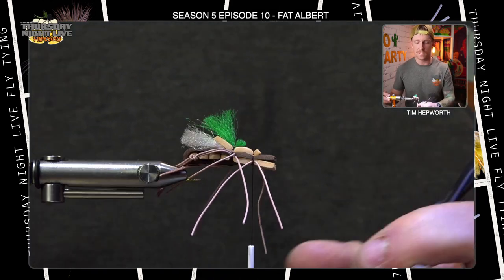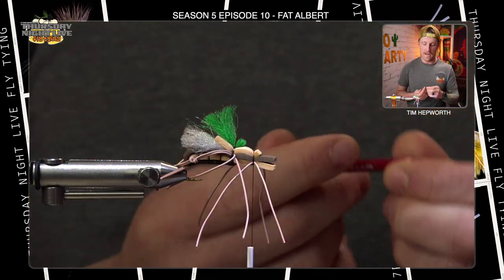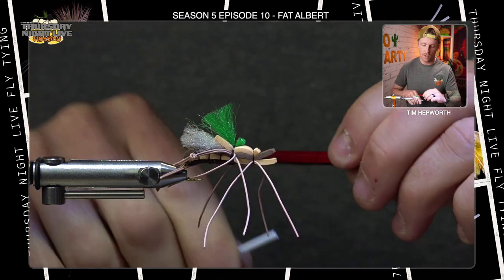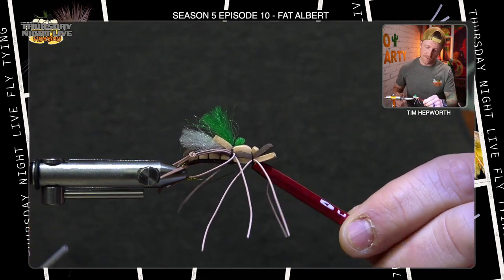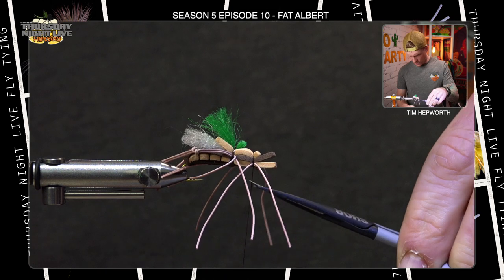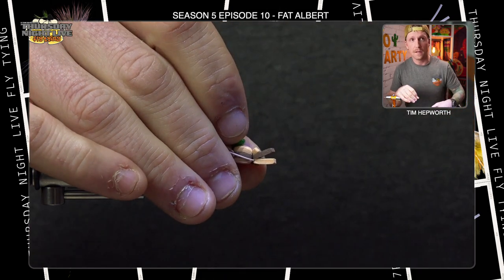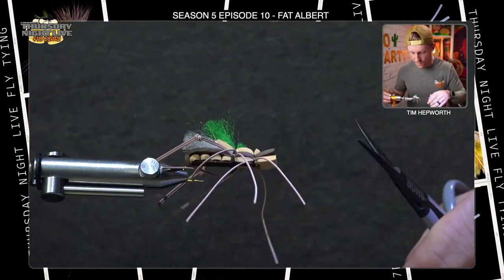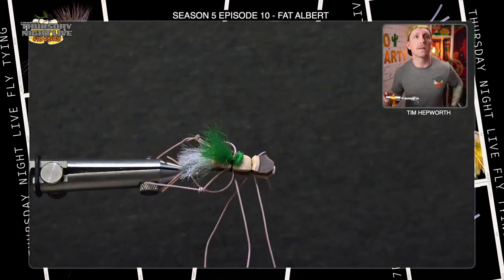With the foam squared off at the front extending just beyond the eye, half hitch or whip finish the fly — the half hitch is easier here since we're working underneath the foam. Use the half hitch tool, do two wraps, find the eye, slide thread off for a double knot. Repeat, trim the thread, then trim the head — take the corners off to give it a more shaped, rounded head.